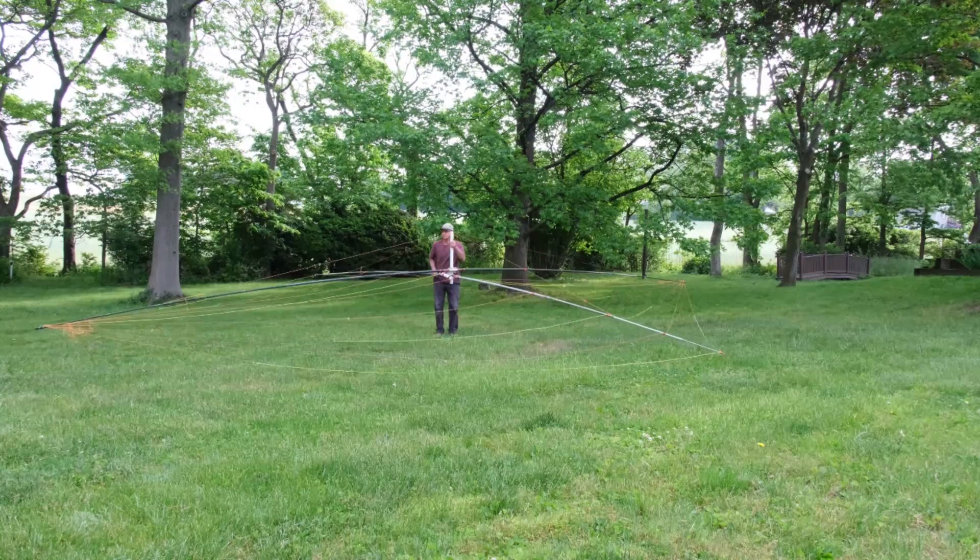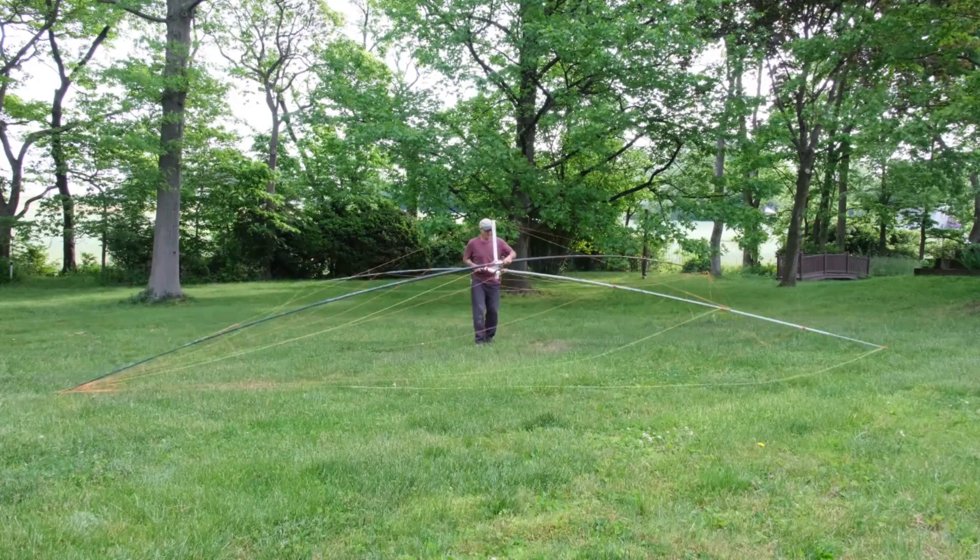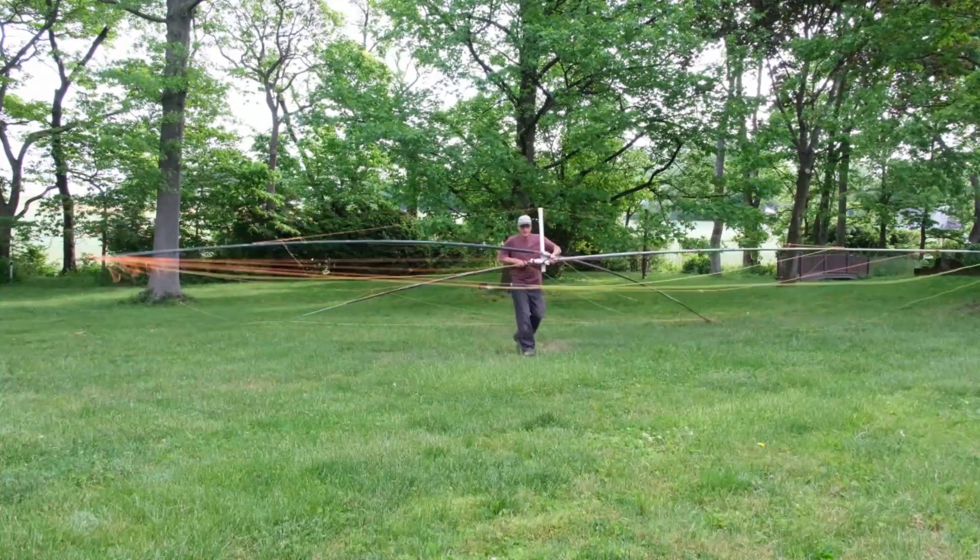That got me thinking that we need a third spider beam. I just love these spider beams — they're so simple to put together, they give you a nice amount of gain, they're very broadbanded, quiet receiving, and very lightweight. The first one I made was out of normal fiberglass material elements from a stepper antenna, but it still weighed about 26 pounds, so I thought maybe I could make another spider beam out of material I have from other projects.